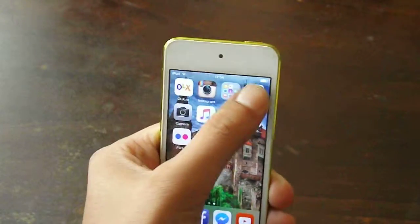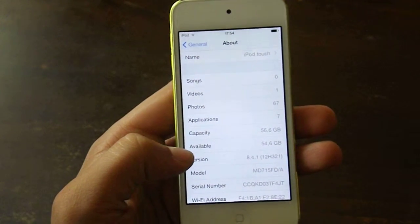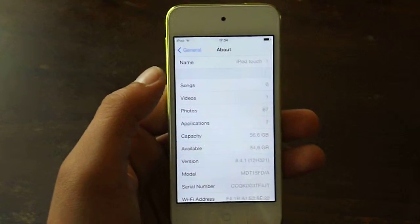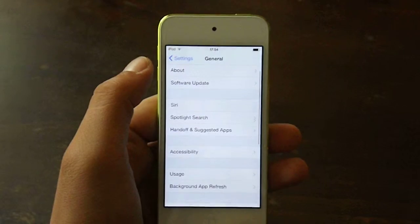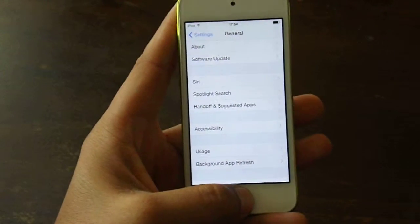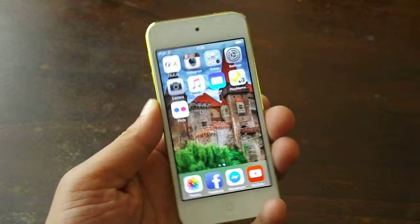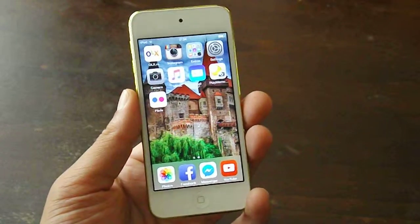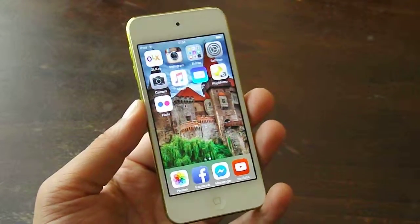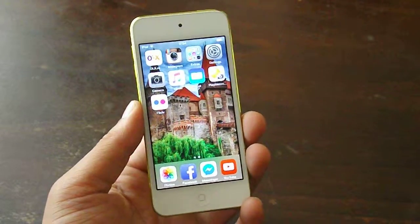The device runs on iOS 8.4.1 which is the latest iteration of the software, and in the next coming days it will be able to update to iOS 9 as Apple has already announced. So if you are wondering if this device is good for something and worth buying, rest assured that it will sport iOS 9, and basically it's still somewhat future proof, although the specs aren't the most impressive ones.